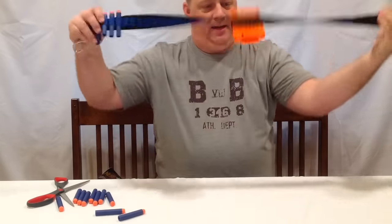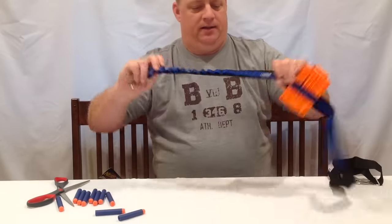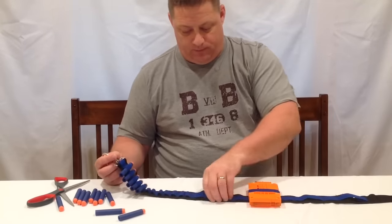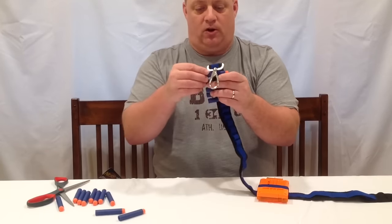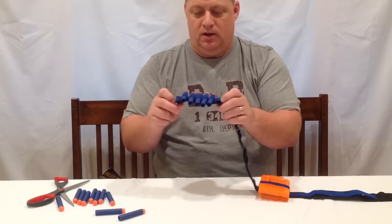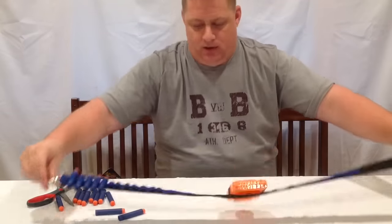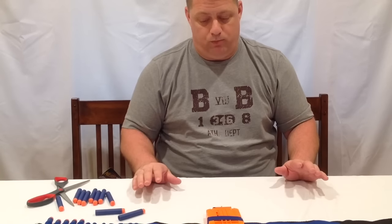The Nerf one is a very snug fit. You can't really get the clip to come out unless you pull it out, and it has enough slots to hold 12 darts. It can also hold four clips. The darts are in there pretty snug, which is a good fit — they're a little pain to load because it's a tight fit, but they're definitely not going anywhere.